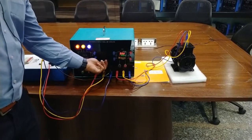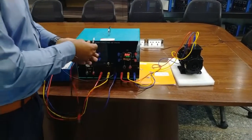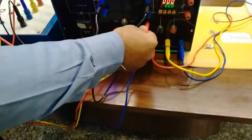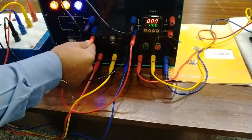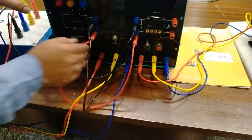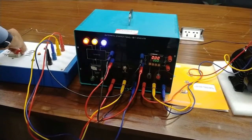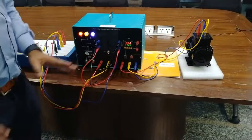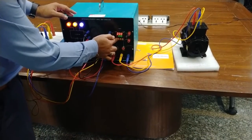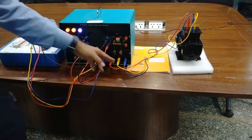Now we will do the automatic controlling of this motor. For this we will turn the switch to auto mode. We require two patch codes to connect the NO terminal of the timer to the NO terminal of the contactor. Before this, turn off the three-phase supply for safety purposes. Now we have turned off the supply and made the connections. Now we will again turn on the supply and set the timer as per our requirement to control the motor. We will set it to 10 seconds. The timer has been set to 10 seconds.